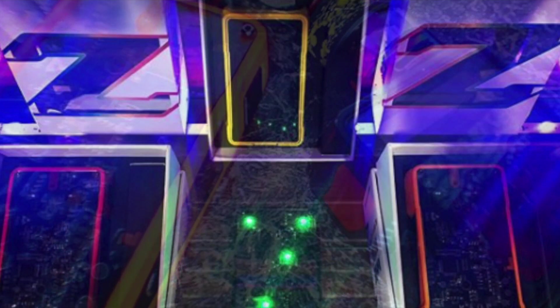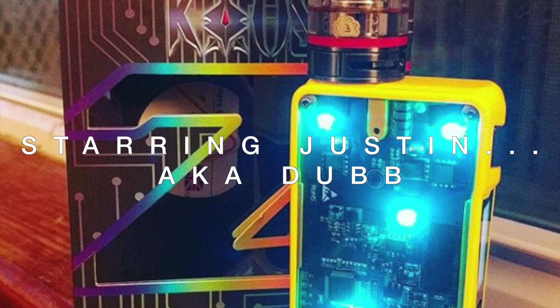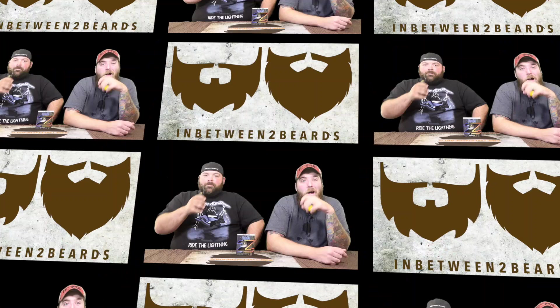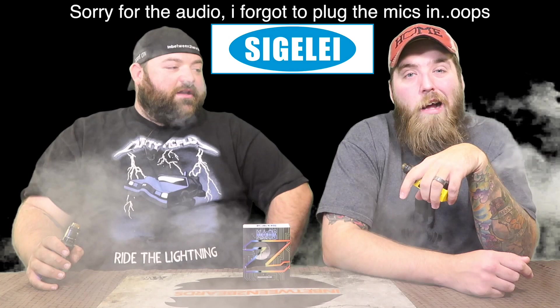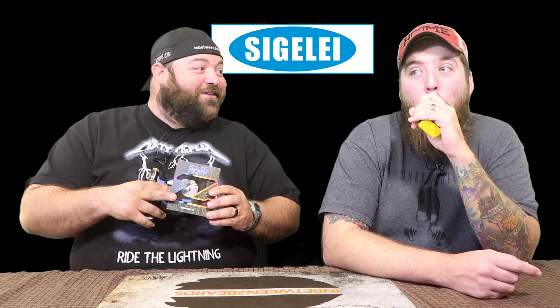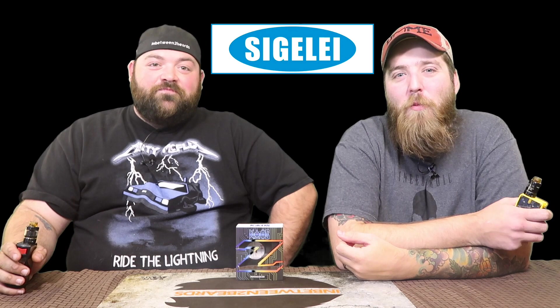Welcome to Between Two Beards. I'm Justin aka Dub, and I'm Ryan. We're doing a full review of the Segelli Chaos Z. Quick note — the intro idea of running through a meadow was stupid, we agree on that.